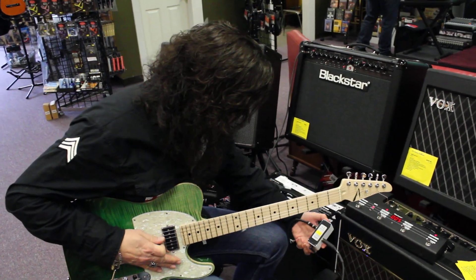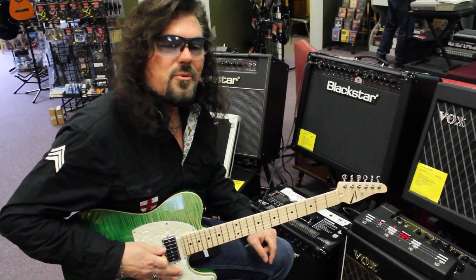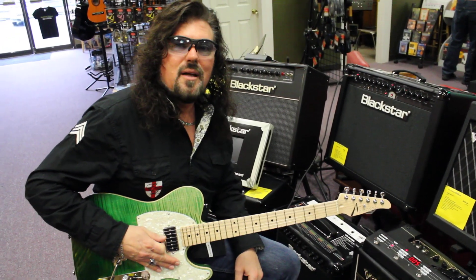This baby comes in at a hundred bucks. Come in and get one — takes up a little room. They're great pedals. Mooer Re-Echo. You'll love it. Thank you.